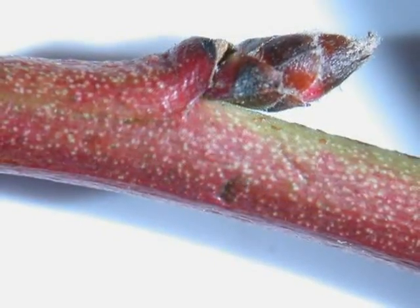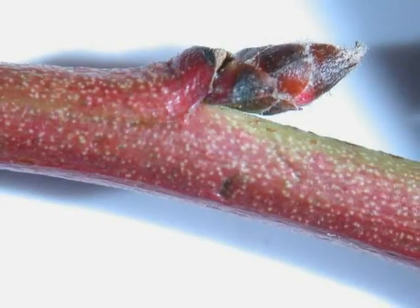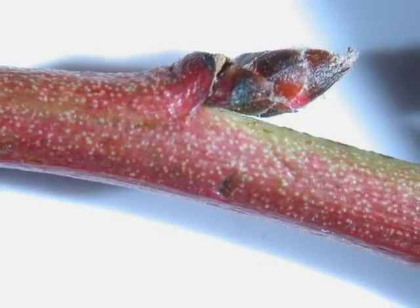The buds alternate, typically on a red-over-green twig, made of a number of bud scales, slightly pubescent.